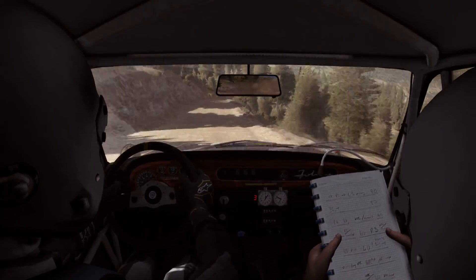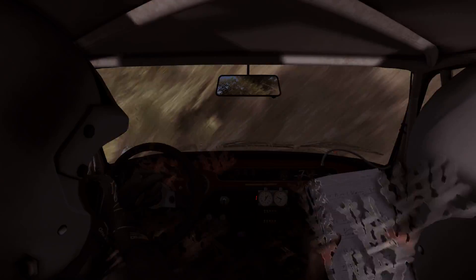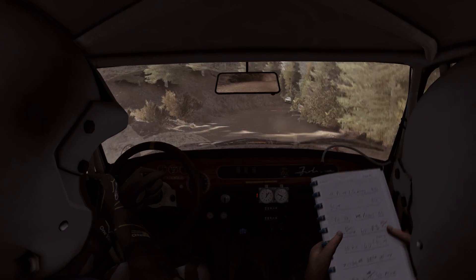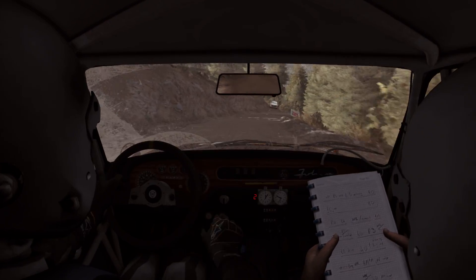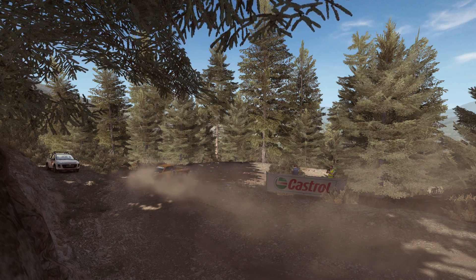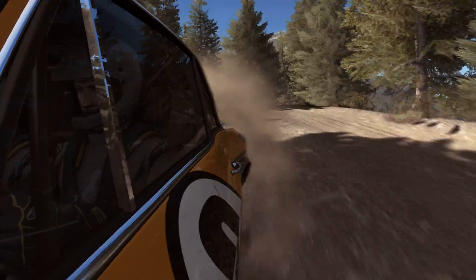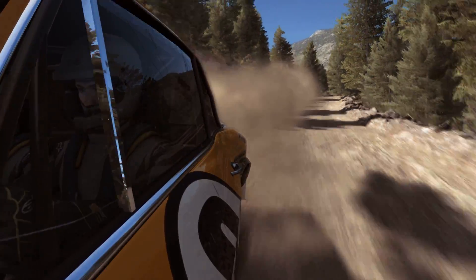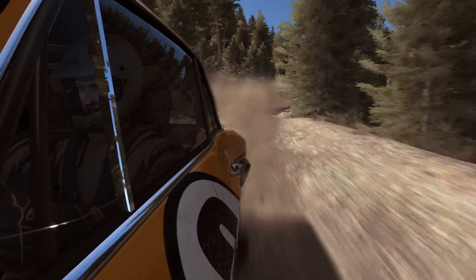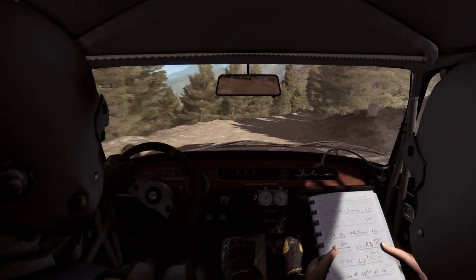Going into right fly, into hairpin right. Left rear feels flat. Acute left, 60.